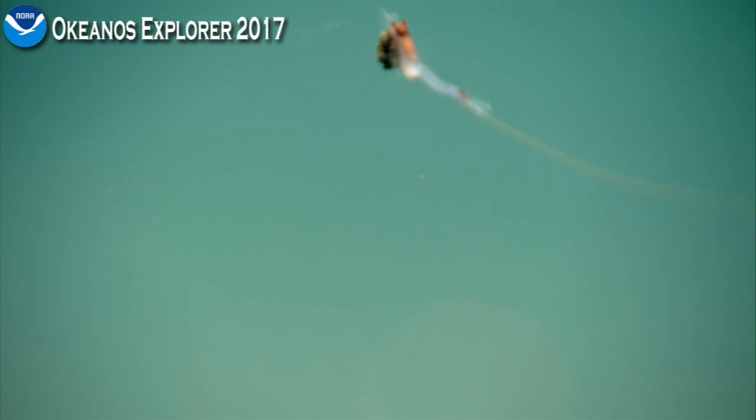The ctenophore, the comb jelly, is called bathosiroi. Thanks, Mike Ford, for that.